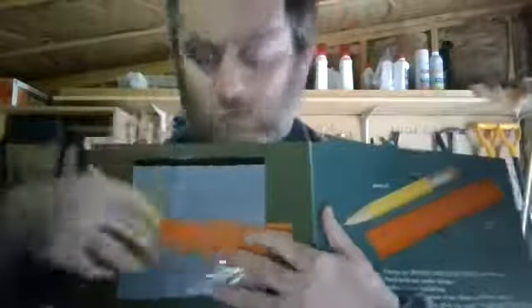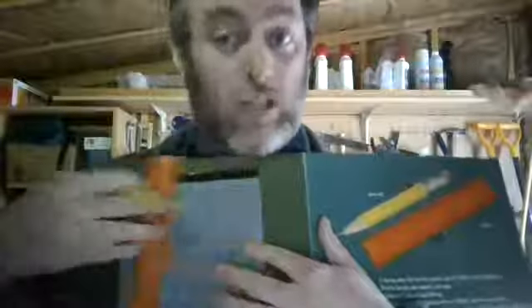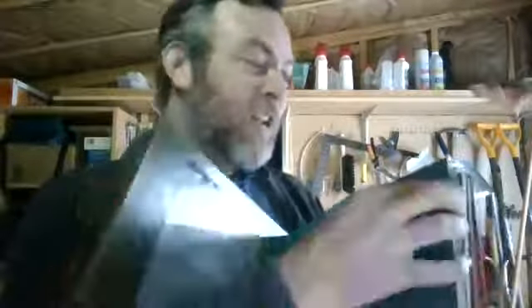The first thing you do before you build anything is plan it out. You take your pencil and your ruler and make a design. The ruler helps you make straight lines, so if you're trying to build something like a house, you definitely want straight lines so your house doesn't fall down. That would be awful — if your house fell down, you wouldn't have a house to live in anymore!